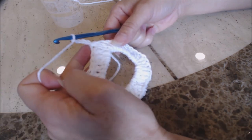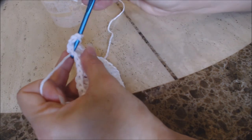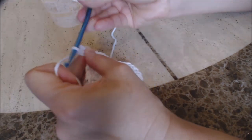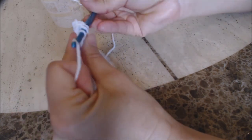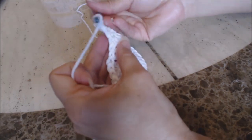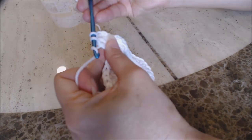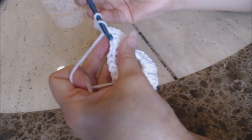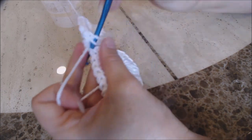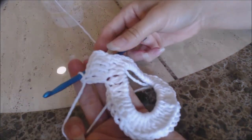This chain-three will count as one double crochet. So in the second stitch, I'm going to do two double crochet in the same stitch. Then in the next stitch, you're going to do one double crochet. And then in the second stitch, you're going to do two double crochet. You're going to repeat that pattern all the way around back to the beginning, and then come back.